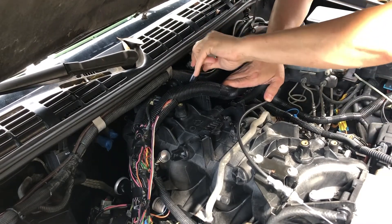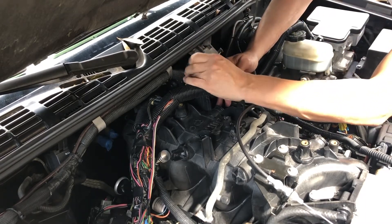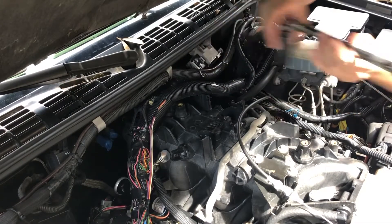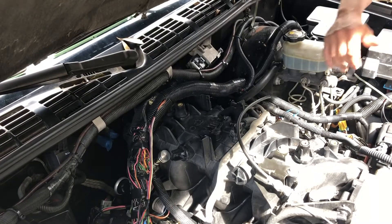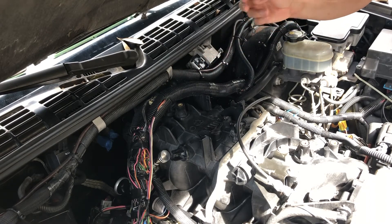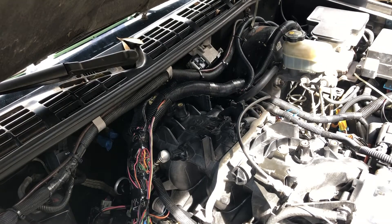Depending on what truck you've got and how close it is to the firewall, it may or may not be this easy. With the S10 it's pretty close to the firewall, so it's a little difficult but doable. I just dropped the old sensor down between the firewall and the transmission. There's so little room that the only way to get it is from the bottom, so I'm just going to go ahead and stick the new one in and fish that thing out off camera when I'm done.